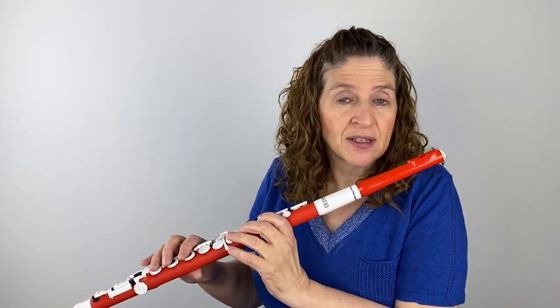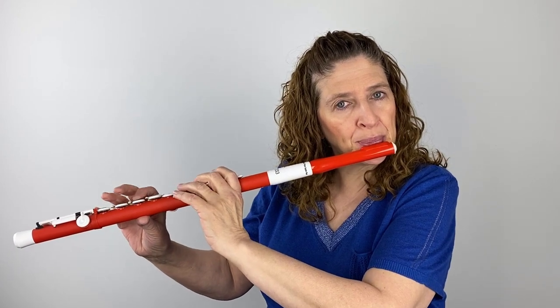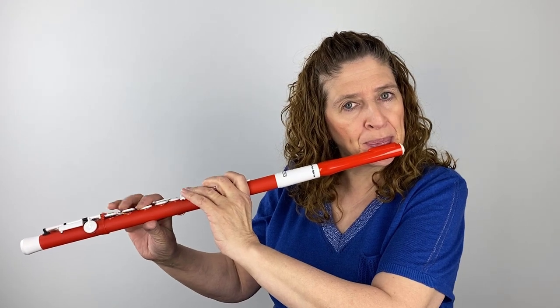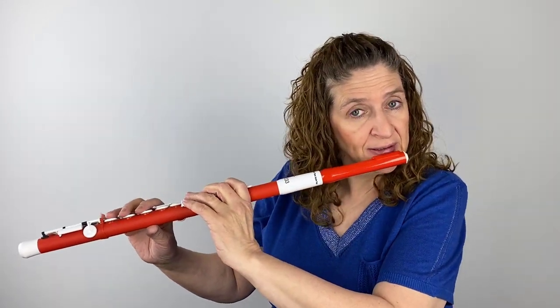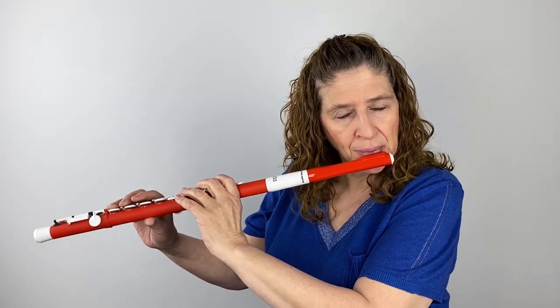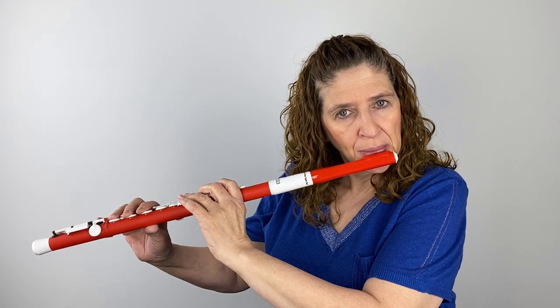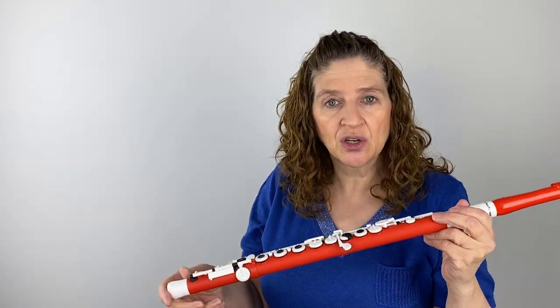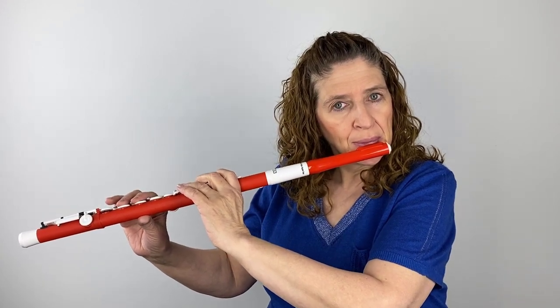What do you think of the tone? I think it sounds pretty good — I don't mind it too much. That high register was very easy to speak; it really came out very nicely. And in the low register, that delay you have when you play a regular metal flute is a little bit less — it's truncated. So it's a little bit easier to just tongue that low register. It's coming out pretty nicely.